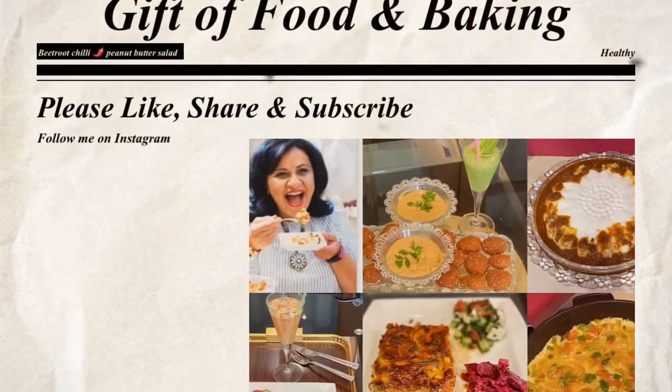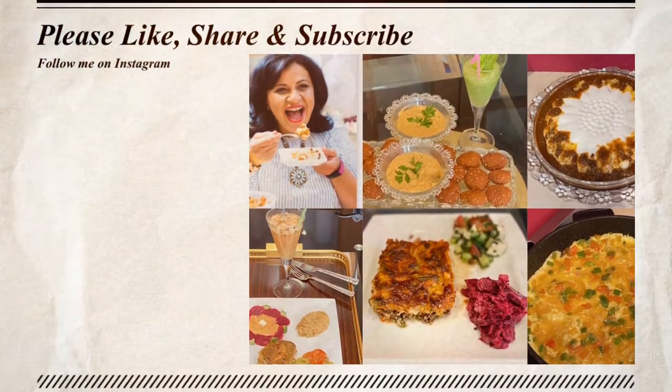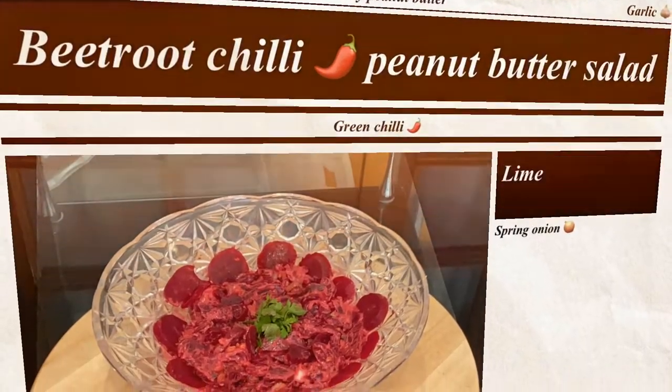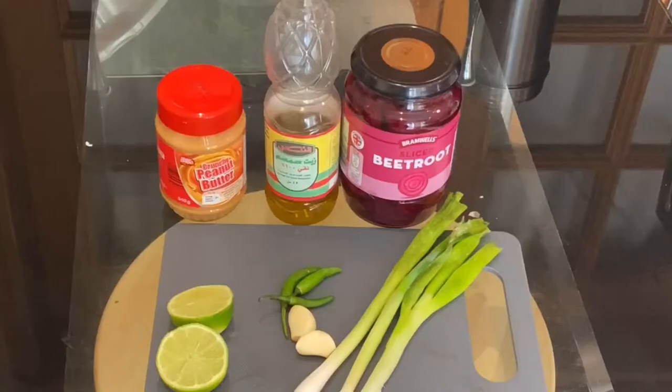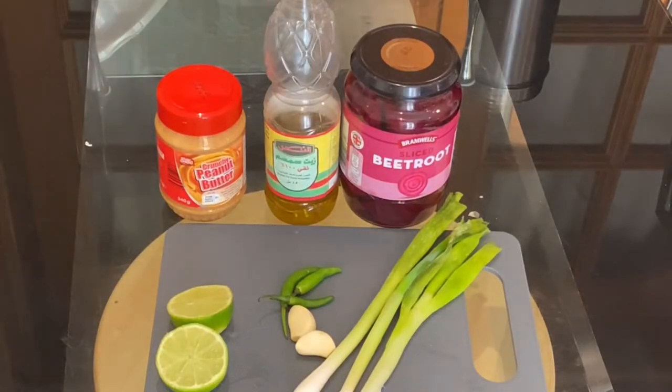Hello fans of Gifted Food and Baking! Today I'm going to share with you the most delicious and nutritious dish, which is a beetroot chili peanut butter salad. With just a few ingredients you're going to make an amazing beetroot salad.